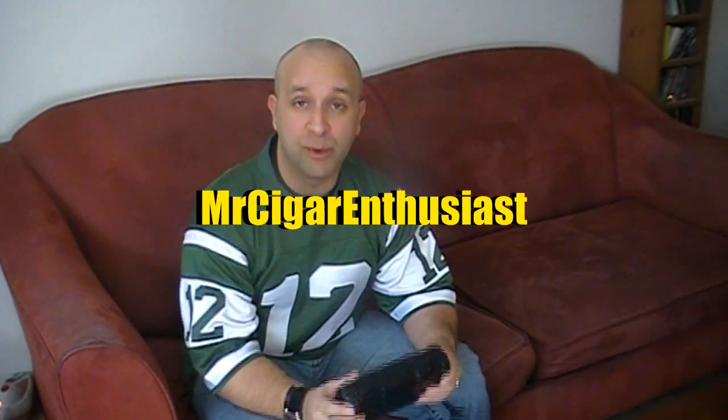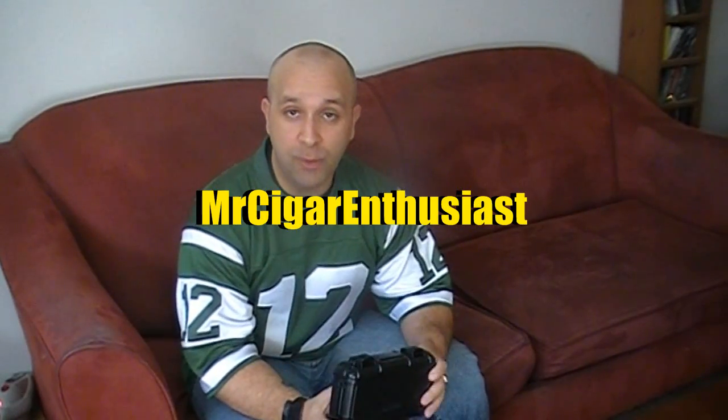Hey, how's everybody doing today? My name is Richard, I am Mr. Cigar Enthusiast. Before I begin today's review, I just want to wish everybody a belated Merry Christmas and a Happy New Year. I hope everyone's Christmas was great and I hope everyone's New Year was safe and happy as well.